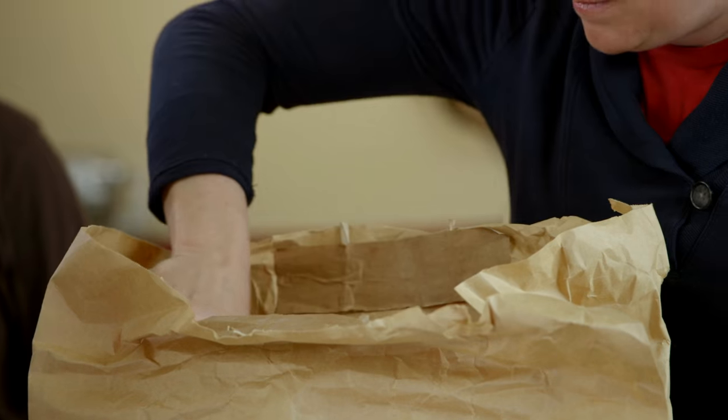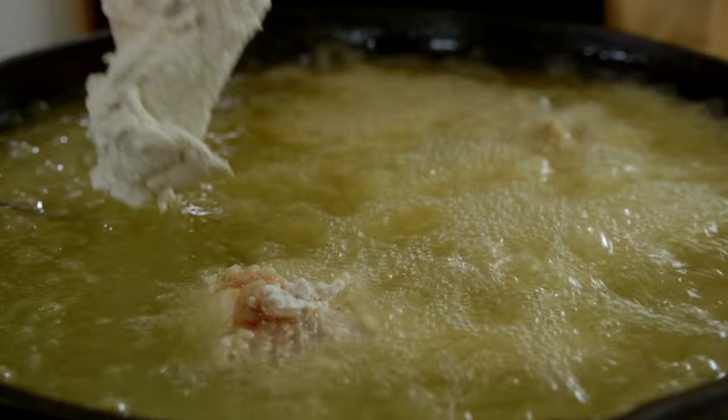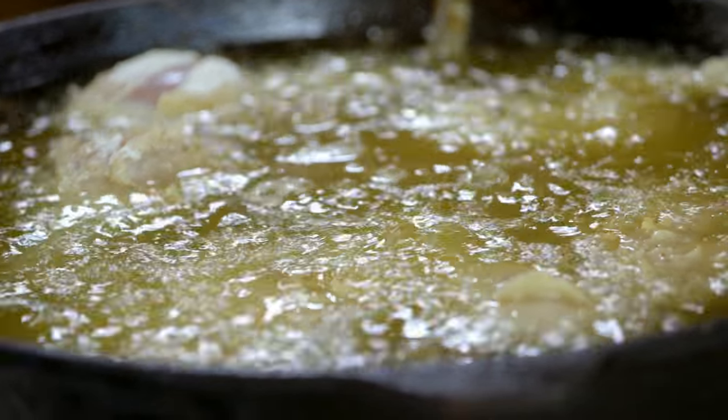The great thing about fried chicken is it talks to you — it tells you what it's doing. It's telling you right now that some of the moisture from the inside of the chicken is starting to interact with the heat and cook out. If we didn't hear that noise, we'd be worried that our temperature isn't right. There's a space right above here — if you get too close, it's too hot.